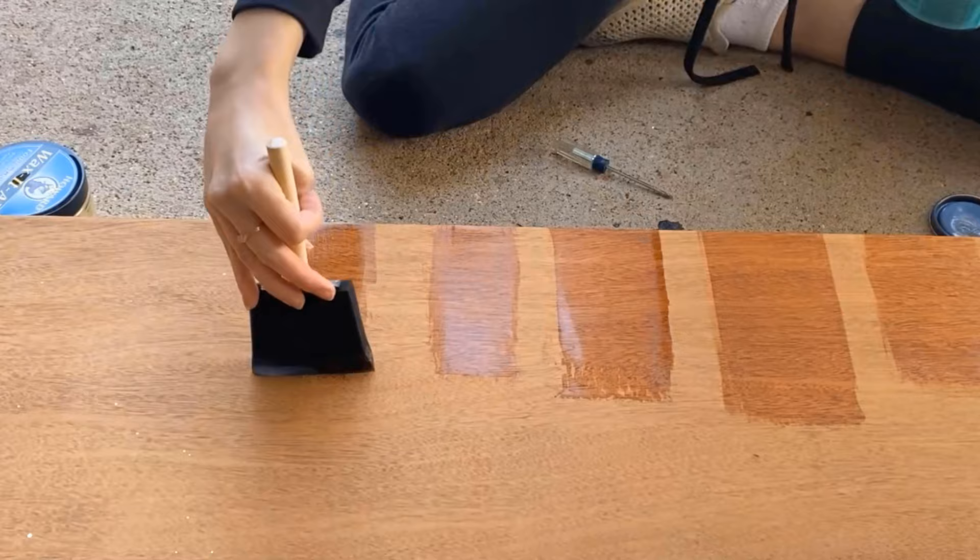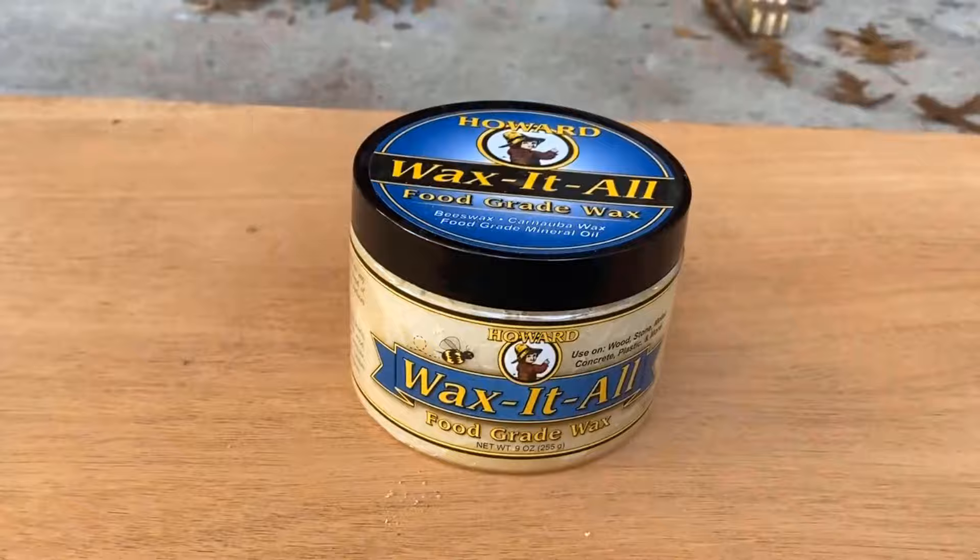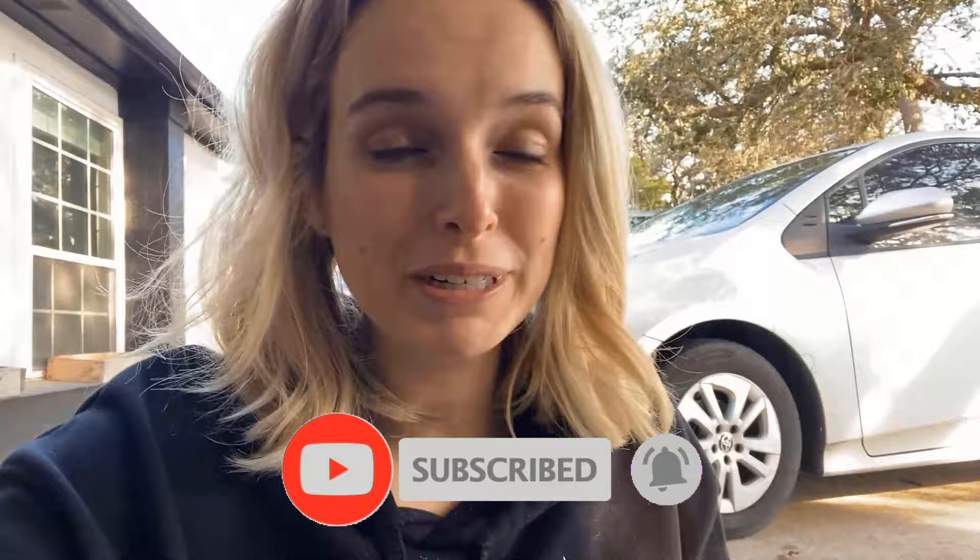This is the Howard Wax It All. I'm undecided on this one because it's not long-lasting. If it ends up being the best option, I'm going to have to tell the buyer they'll need to reapply wax to keep it protected from water, food, scratches, and all that stuff. So I'm nervous to try it — this isn't a great long-term option. For instance, I'm too lazy to continuously reseal my dining room table, so I would not use this, but let's give it a try.